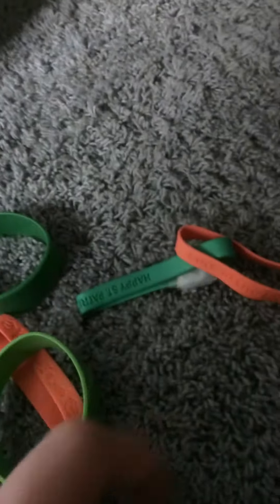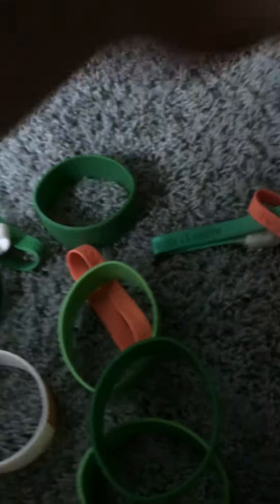They had that one in a darker green, but they were all broken. This one says Kiss Me I'm Irish, Luck of the Irish, Happy St. Patrick's Day.